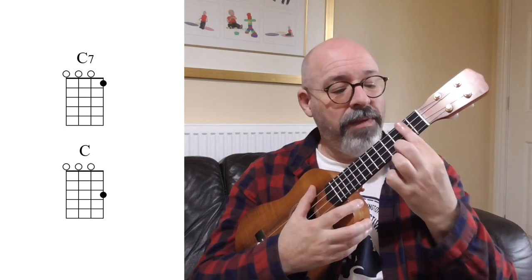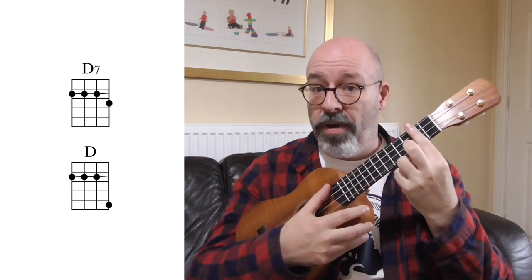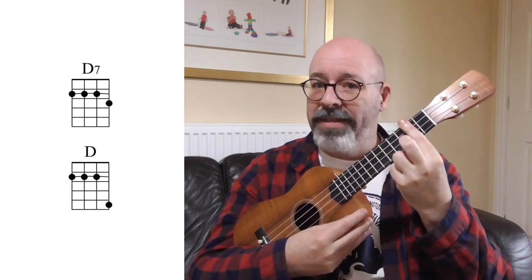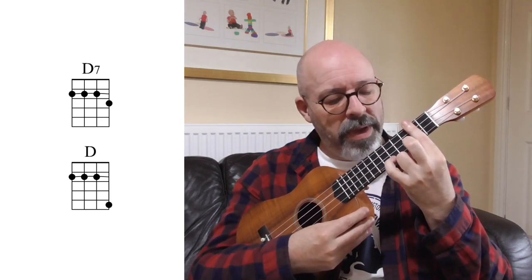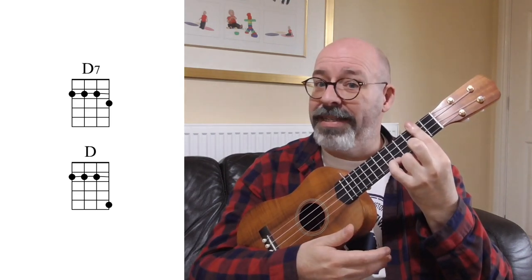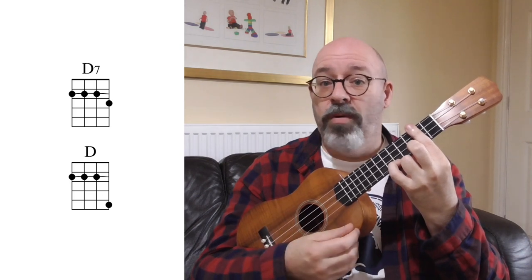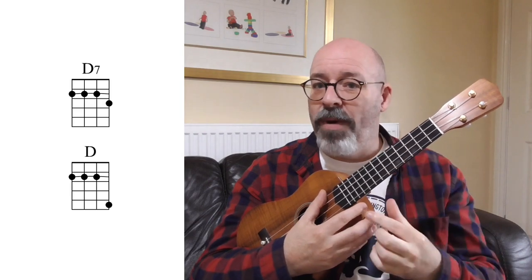Let's do it at the second fret. Bar the second fret, put your second finger down on the third fret - that's a D7. Take that top note and raise it up two frets, which will mean putting your little finger at the fifth fret. And now it's not a D7, it's a D major - or as we'd often call it, just D. I can do that anywhere. In fact, I don't even have to know what chord I'm playing - if I randomly put my fingers down, that's something seven, and that is now changed into a major chord.